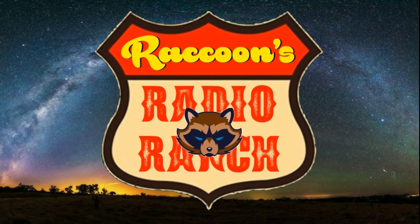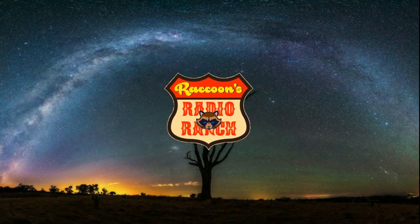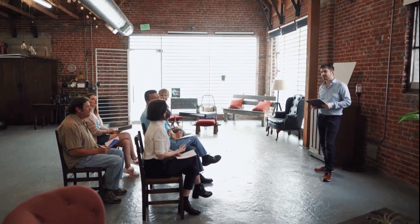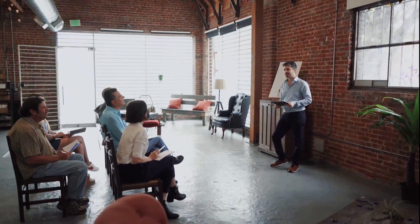Hey everyone and welcome back to Raccoons Radio Ranch. In this video I'm going to tell you about the three different ham license classes and explain to you what you need to know to get started in ham radio, plus a few more details, so let's get started.